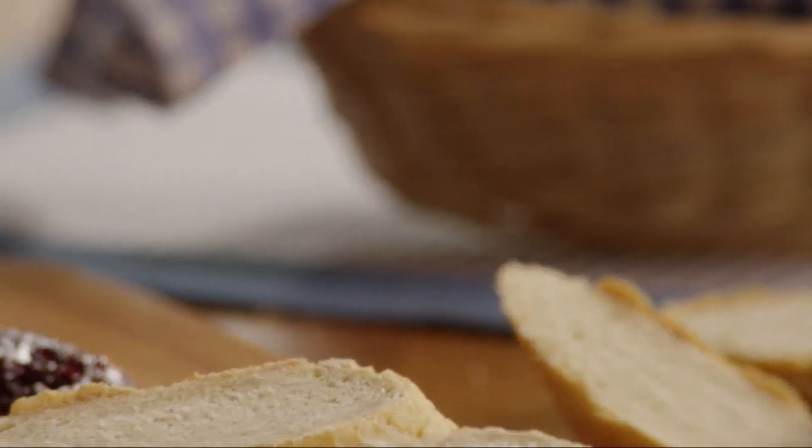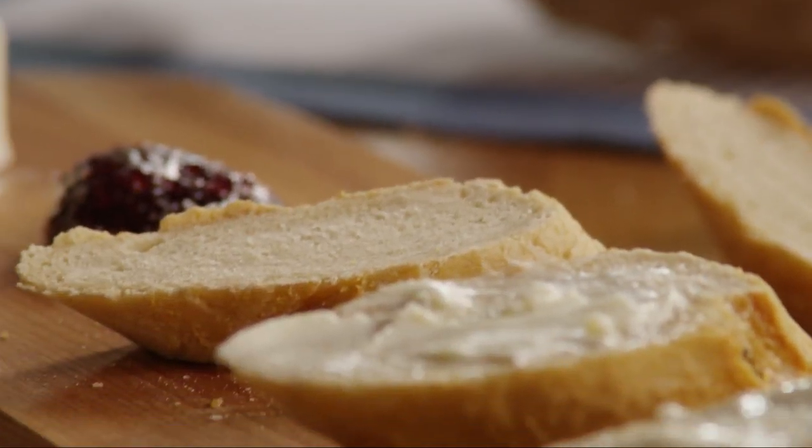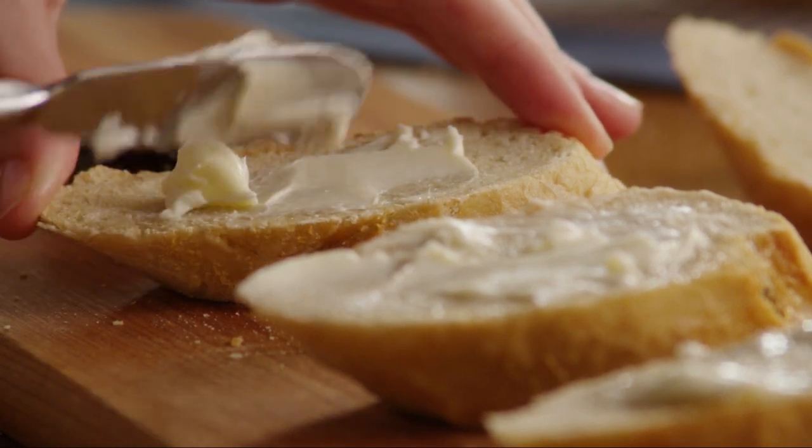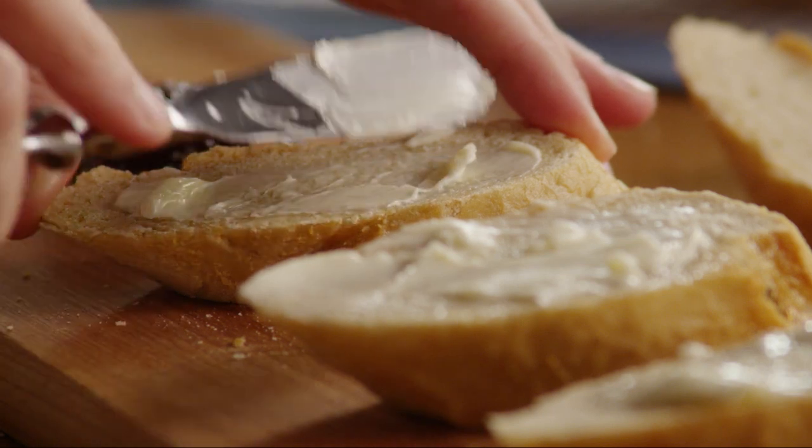All Recipes member Jen Hall says this recipe for French bread has a crisp, crunchy crust and slightly chewy center that makes this bread as traditional as the bread served in France.